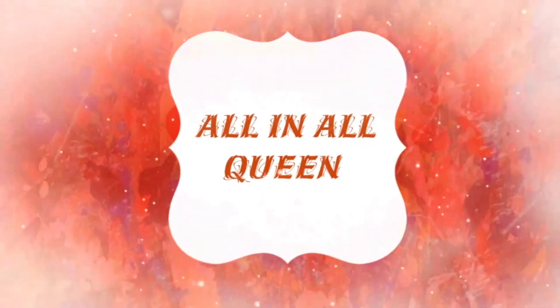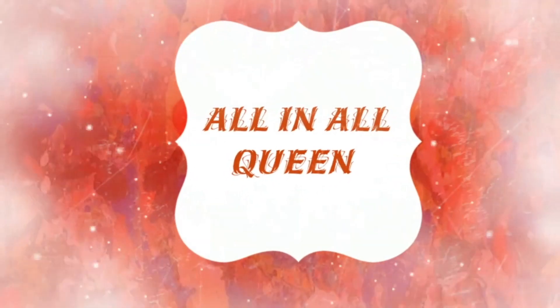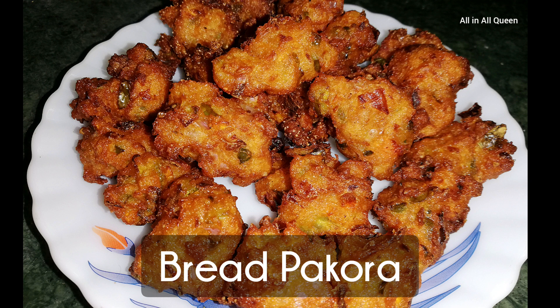Hello everyone, welcome back to all in our Kween channel. Today we will talk about a snack recipe.